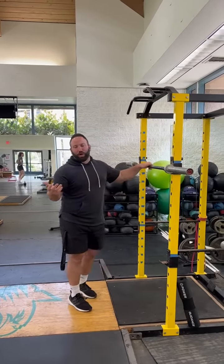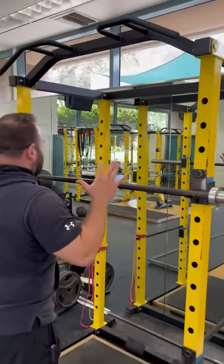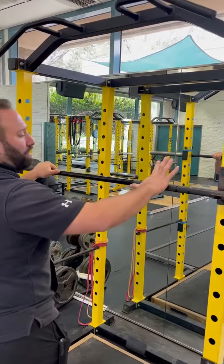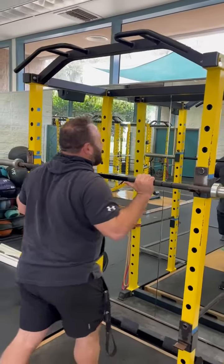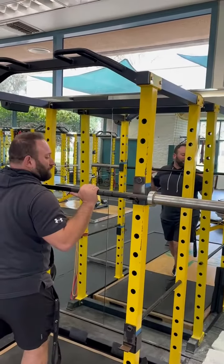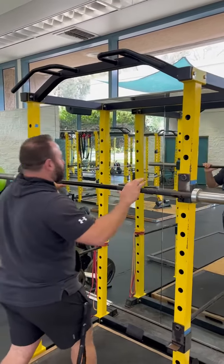As far as hand position with our barbell split jerk, what's comfortable for me is having my thumbs right at the start of the nearer lane or the scratchy part of the bar, and then hands go out. Look at what that's going to do to my chest — it's going to put my hands right outside of shoulder width. That's what's best for me. You might want to play around with your hand position to find the most comfortable for yourself.